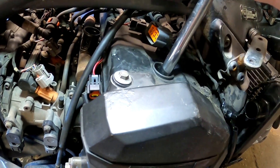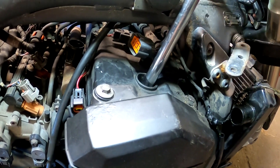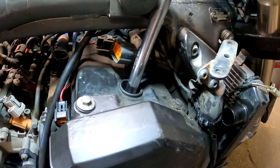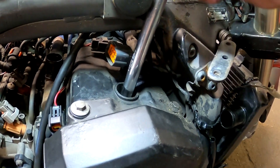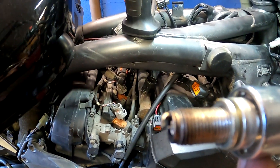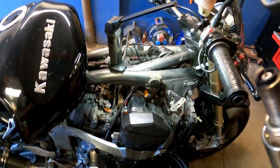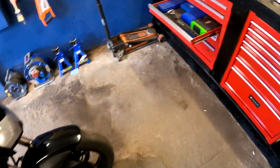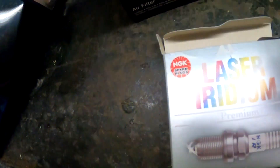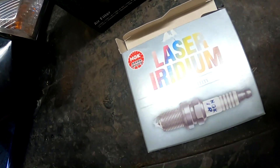Hand with coolant — slippery. And it's free. Yes! Spark plug comes out. Not bad, but definitely hasn't been changed before. I have brand new iridium plugs here. Those old ones are Denso, also iridium.